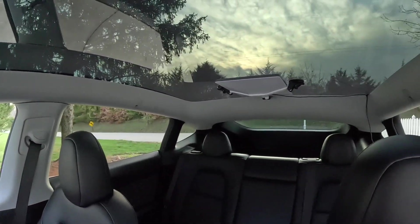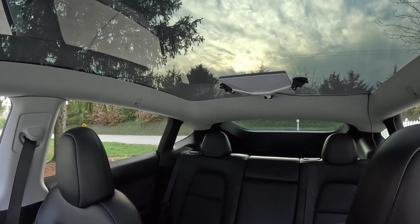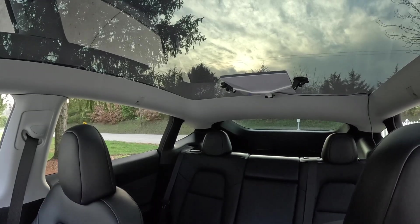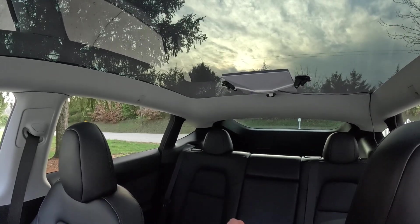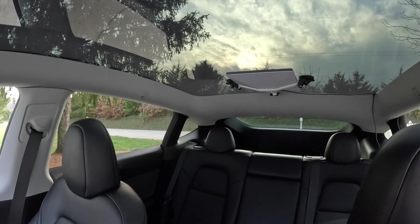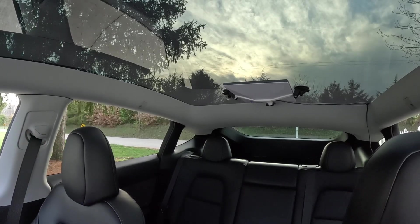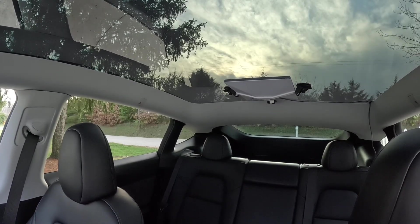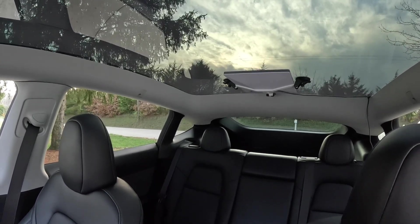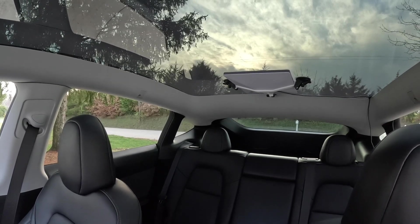I've got a 12-volt outlet in the rear that I hook up to for power. I've got a cable off of Amazon — it's just an adapter cable that goes from the car outlet to the Starlink Mini's power plug. I'll leave a link in the description below. Then the Contron X suction cup mount goes directly to the glass roof of my Tesla Model Y. I'm using the Starlink Mini because it can be powered directly off DC from the car and it's smaller and lighter.